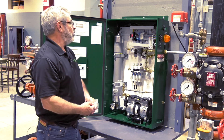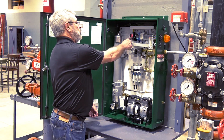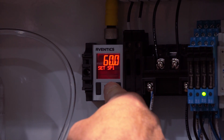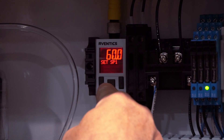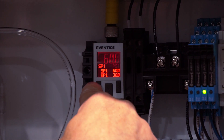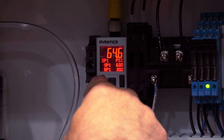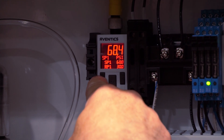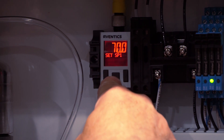So step one will be to adjust the turn-off pressure. To do that, we're going to push the right button and hold it for two seconds. The word SET is going to come up. The cutout pressure of 60 will then be displayed. If you push the center button, that display will start flashing. At that point, we're going to raise it or lower it — raising is the left button, lowering is the right button. We're going to take it up to 70 psi, then hit the center button. That portion is programmed.